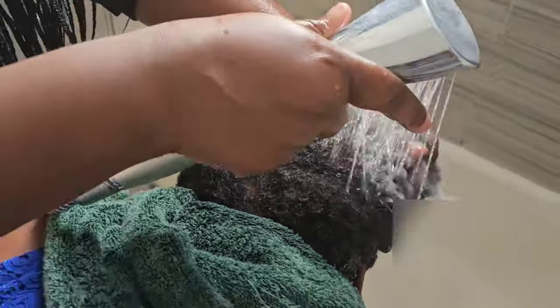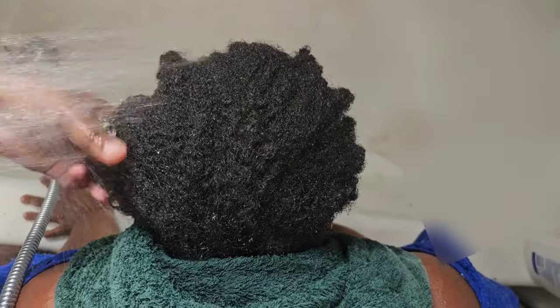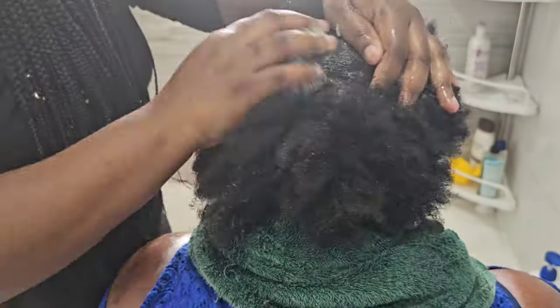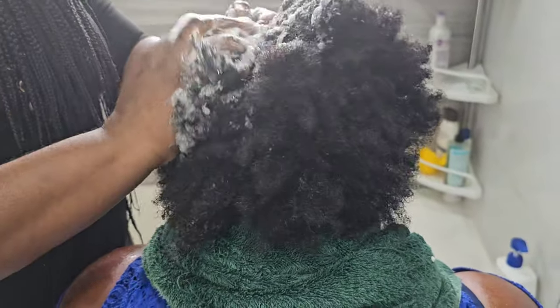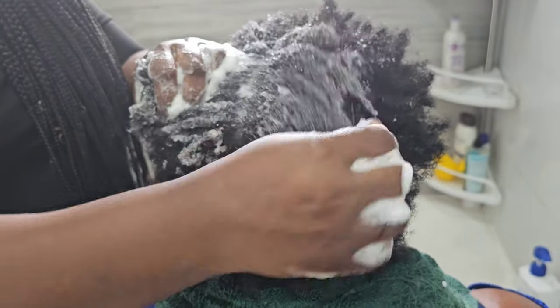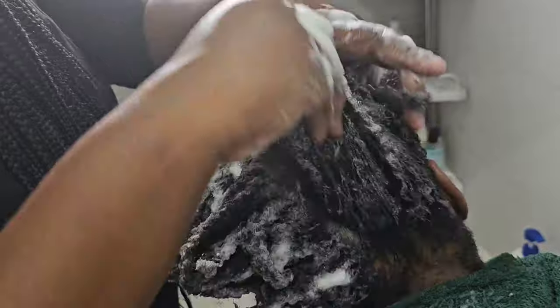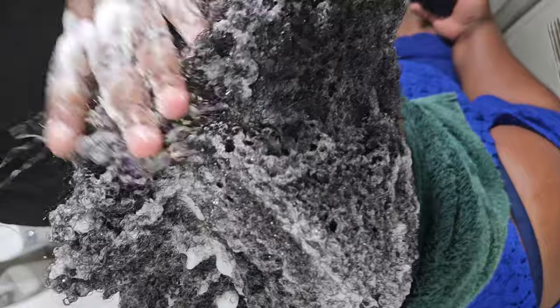I'll put both links in the description box so you can watch. After rinsing it off, I'm going to wash, condition, and deep condition the hair as usual. I'm using Reveal Pearls shampoo and conditioner — it's not on the market yet but it's ready. I've been using it for months and tried it on many different hair types. I'm just taking my time to try it before I mass produce.